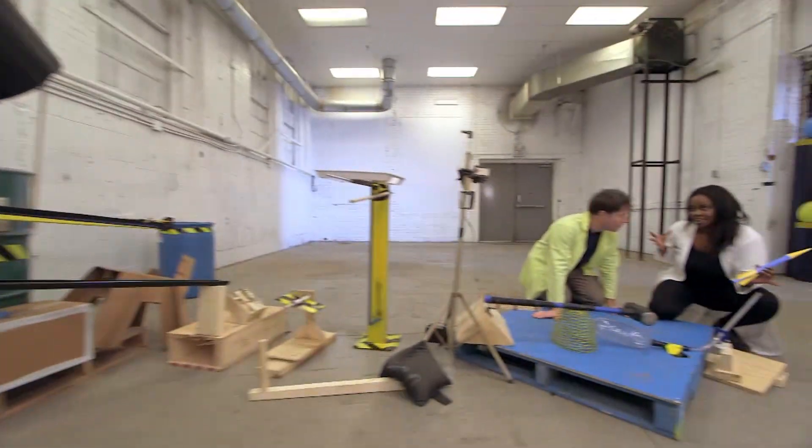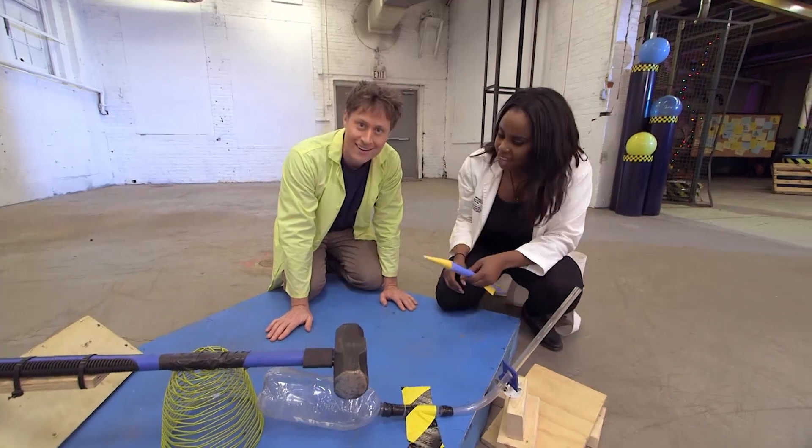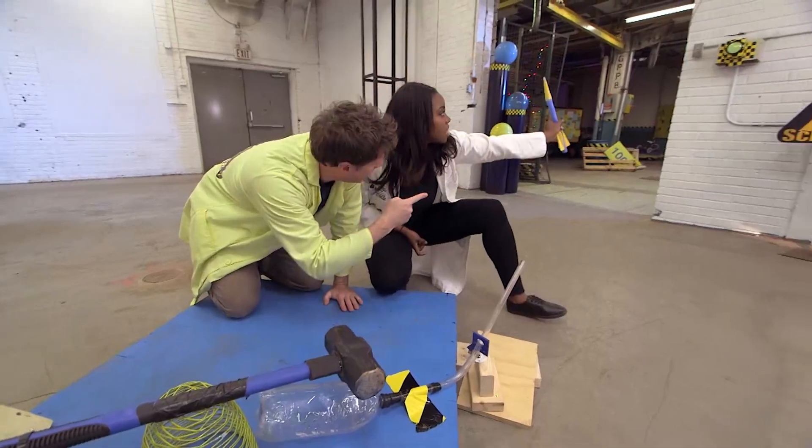Sonya has added one more step to our Rube Goldberg machine: a stomp rocket — actually a hammer rocket. What's going to happen is the hammer's going to hit our bottle, which is going to release all the air built up inside of it, and it's going to hit that button.